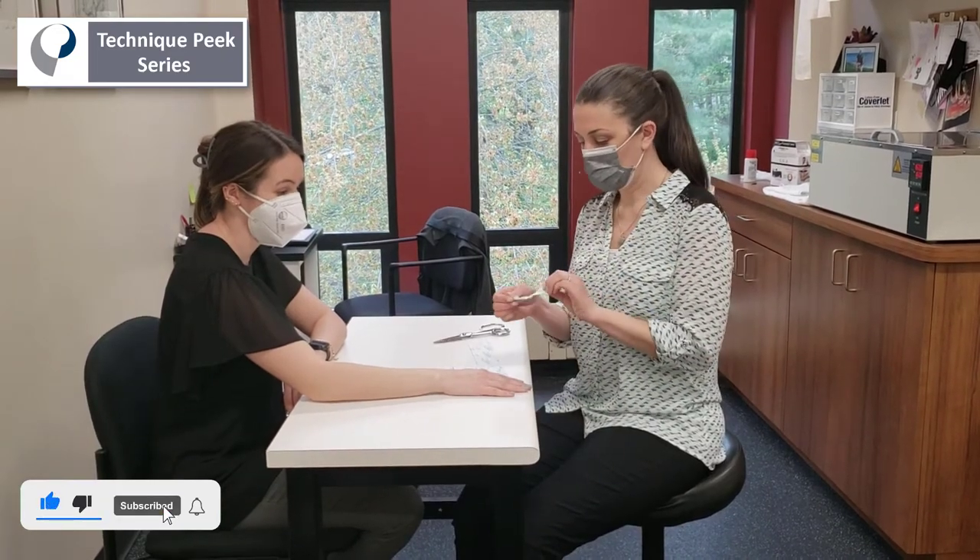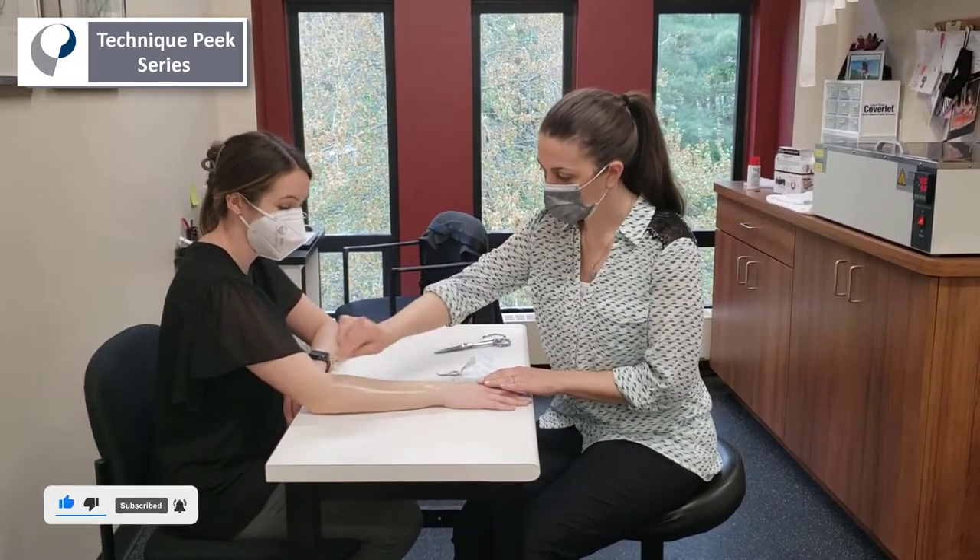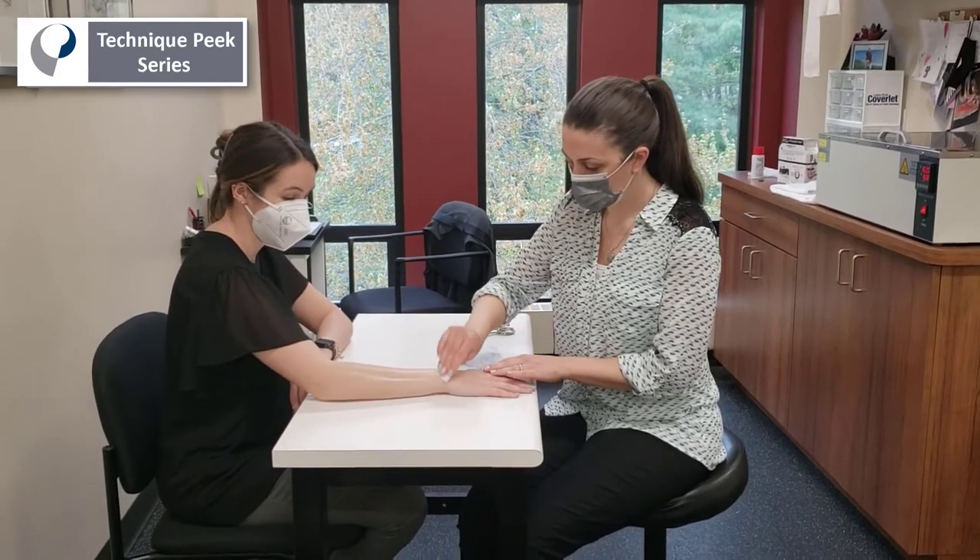We're going to start by prepping the skin with an alcohol swipe, just to get any lotions or oils off of the skin that might impede the sticking.